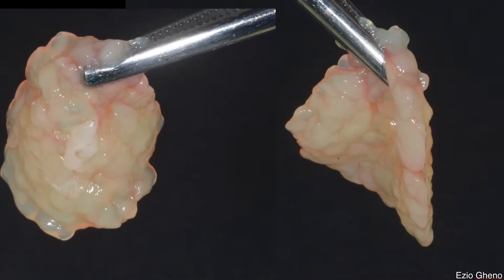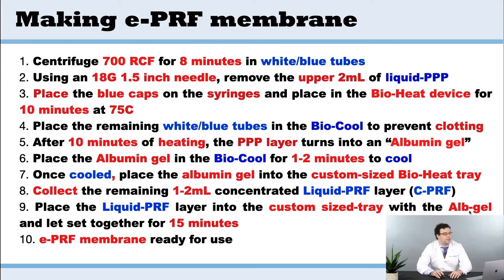When we want to make EPRF membranes, it's very similar in fact to the previous protocol. The main difference is that we're going to mix inside a custom tray, instead of using the female-to-female luer lock.